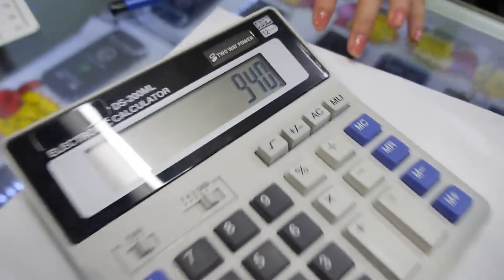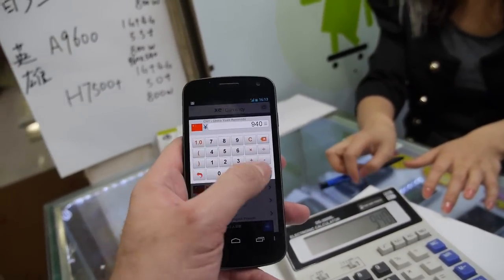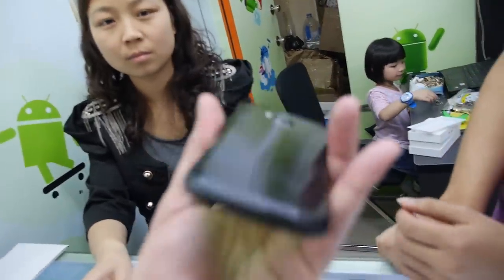940 MMB, so if I check here — 151 US dollar for a 4.7 inch quad-core QHD phone.